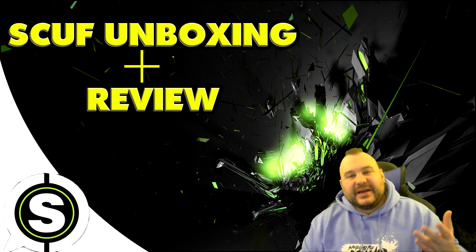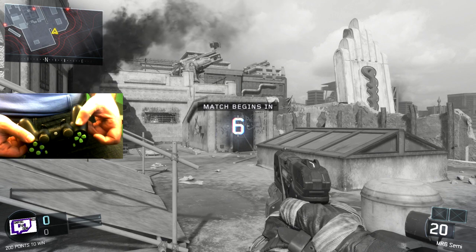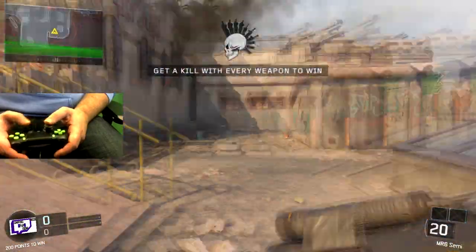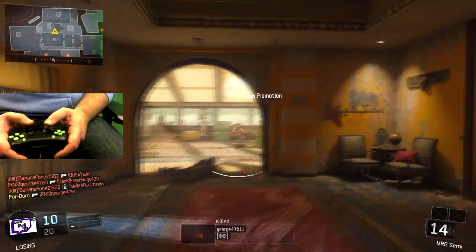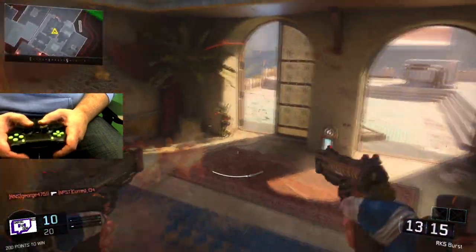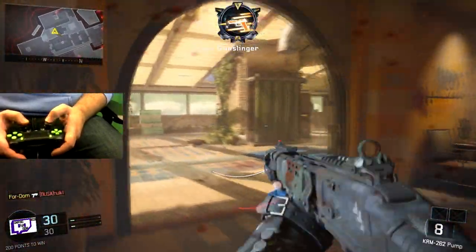Here's the controller so everyone can see a little bit better. I do have FPS Freaks on there since I didn't get the dome sticks. We're gonna get into this gun game — let's see if we can get a kill. Yeah, there we go, good start. The left paddle is definitely defaulted to jumping, so that's something I'm gonna have to get used to.